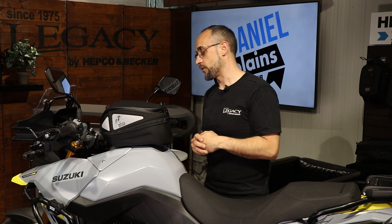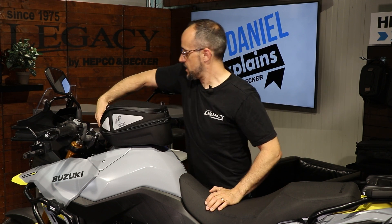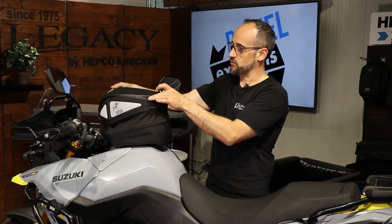The bigger one in the Royster series. We have a capacity of 5 liters, and by using this expansion zipper you can expand it up to 8 liters, as you can see with more stuff inside.